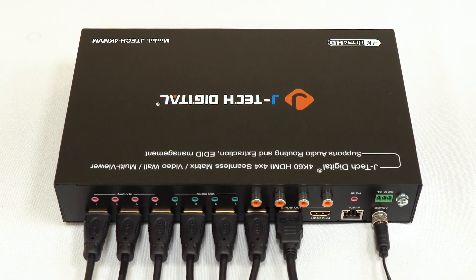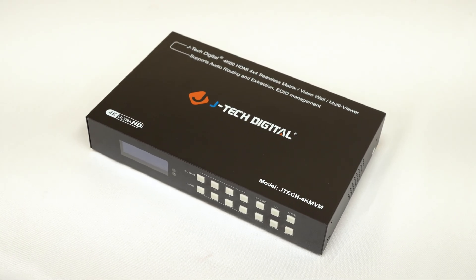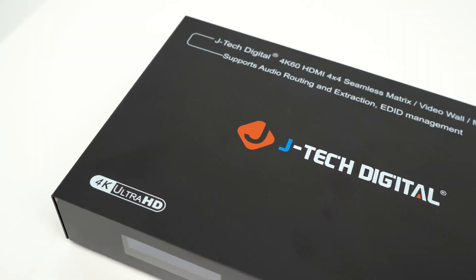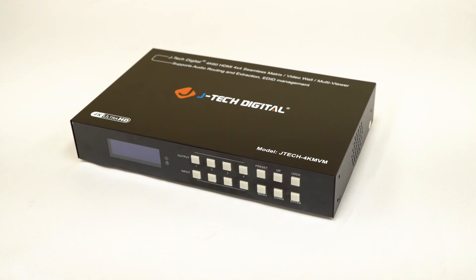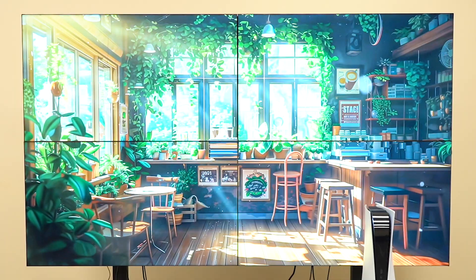Compact Form Factor: all of this — the matrix, the video wall controller, the Multi Viewer — packed into a sleek, compact unit. It's easy to install, saves space in your rack, and keeps your setup clean. What makes this unit special is that it replaces a full audio matrix, a traditional video matrix, a dedicated Multi Viewer, and a video wall processor.